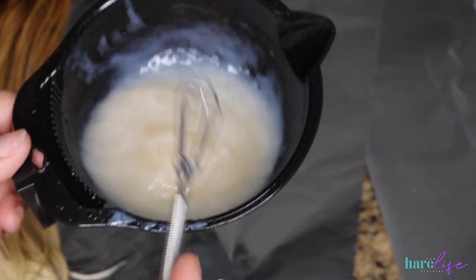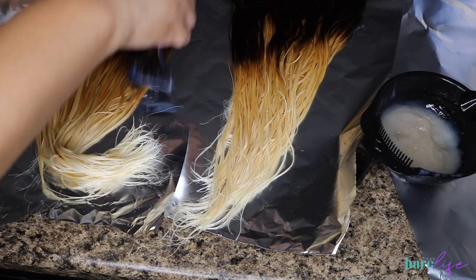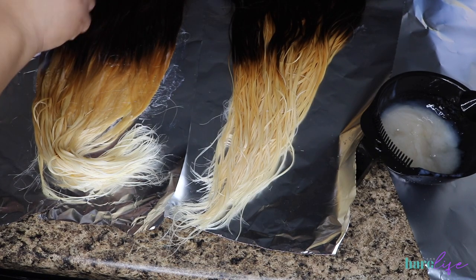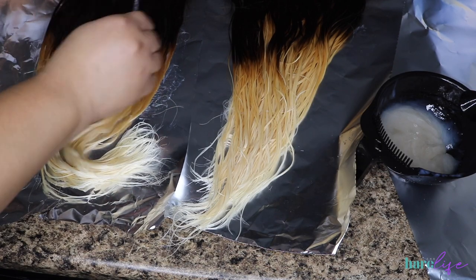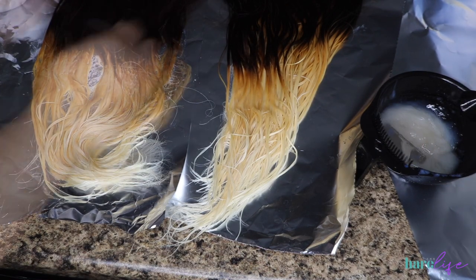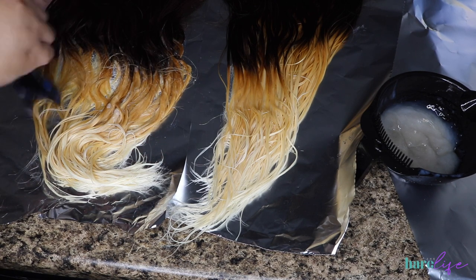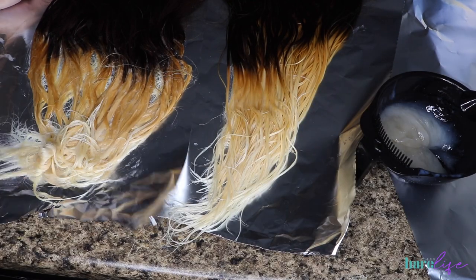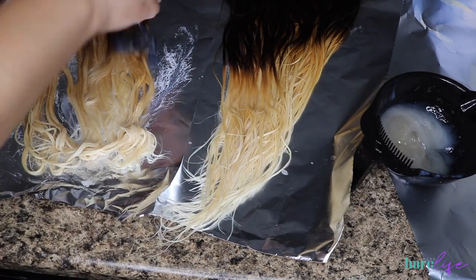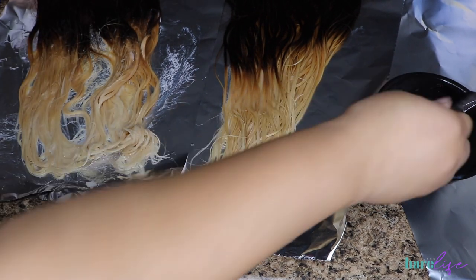It's a lot easier to distribute toner when the hair is damp. I know everybody usually uses T14 or T18, but I did not want ash blonde — T15 is a beige blonde, so it's more on the warmer side rather than cool, and that's exactly how I wanted it. I was so obsessed with this look. Now I'll show you what it looks like once it starts to process — it turns a pinkish salmon color, unlike T18 which turns purple. Don't be alarmed. I let this sit for about 20 minutes.